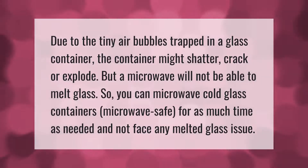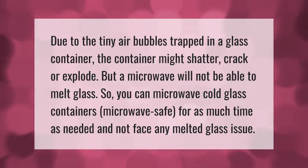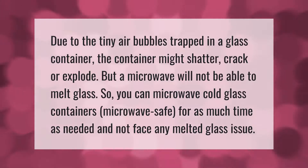Due to the tiny air bubbles trapped in a glass container, the container might shatter, crack, or explode. However, a microwave will not be able to melt glass, so you can microwave cold, microwave-safe glass containers for as much time as needed without facing any melted glass issue.